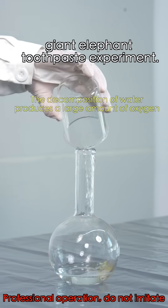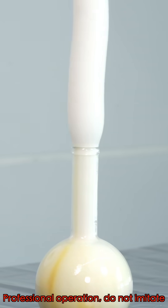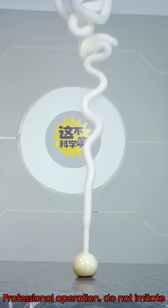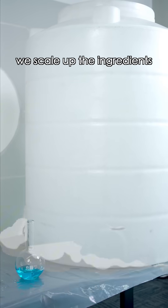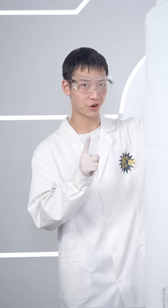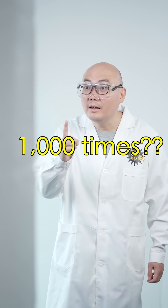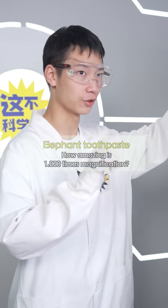This is the classic giant elephant toothpaste experiment. I've seen it before. What if we scaled the ingredients by a thousand times? A thousand times? Then it'll be mammoth toothpaste. Exactly. Today we'll try it out.